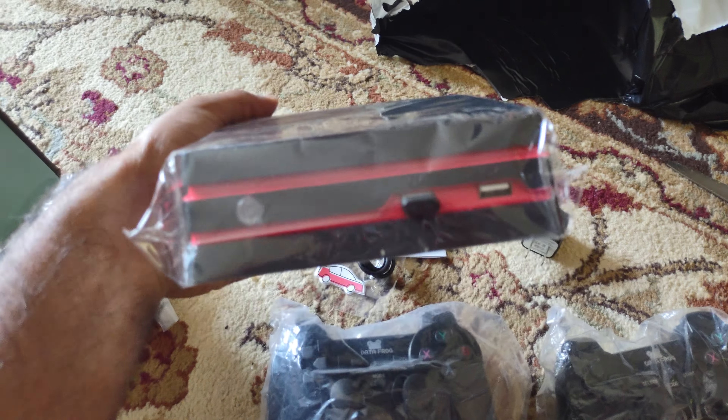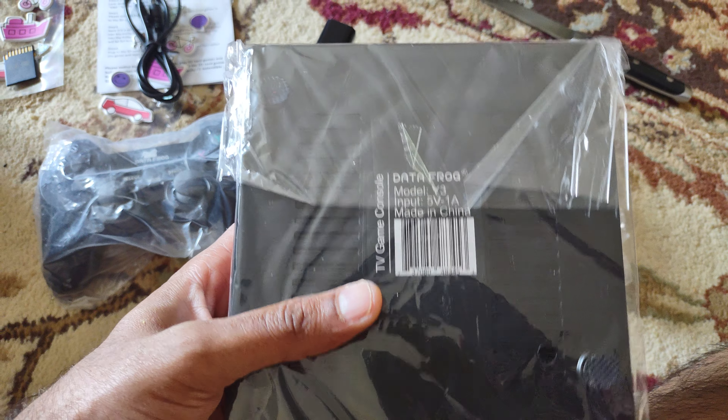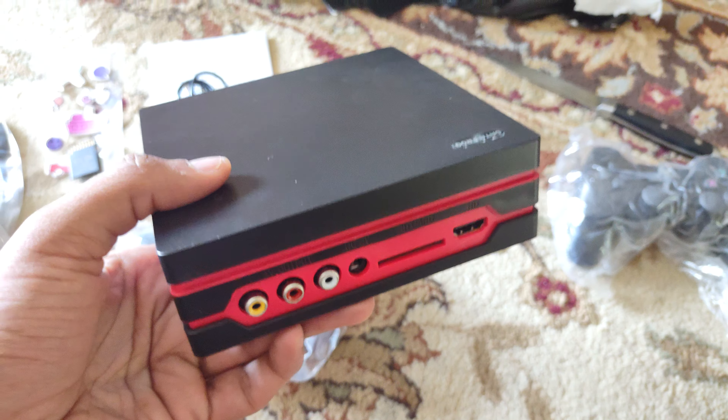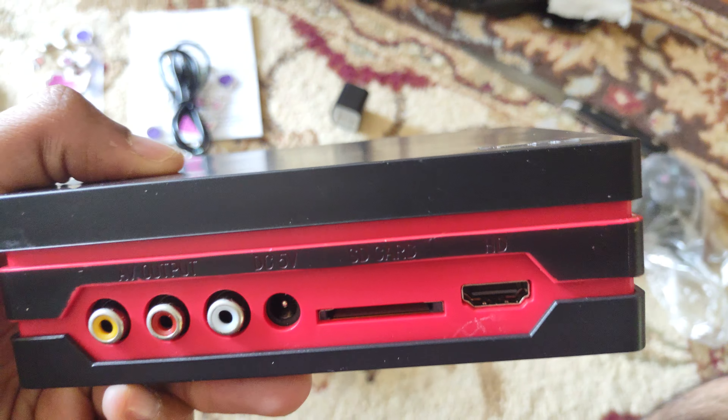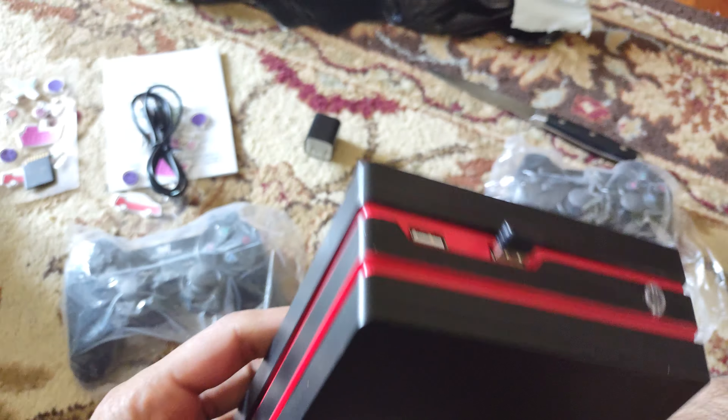This one here looks like a Bluetooth speaker, probably. It's the TV game console pack and it's very lightweight. This is where the SD card goes, this is HDMI, and this is the audio video output.